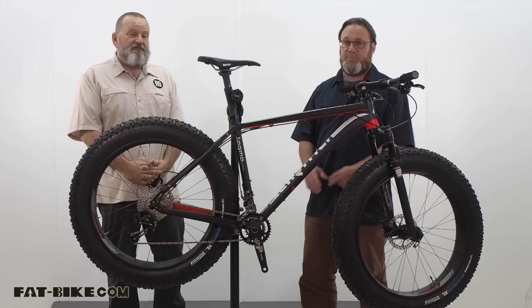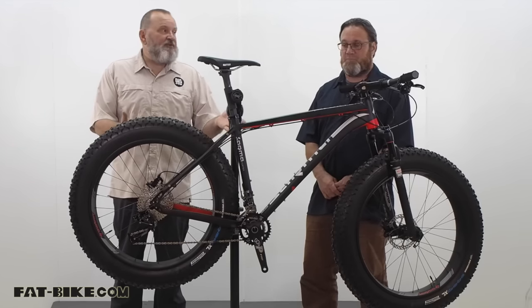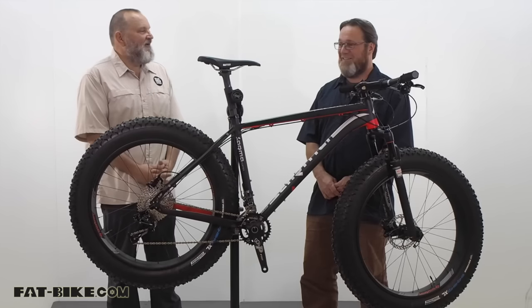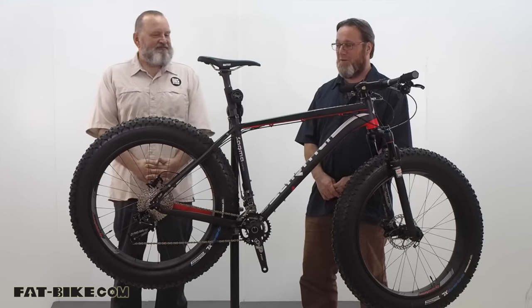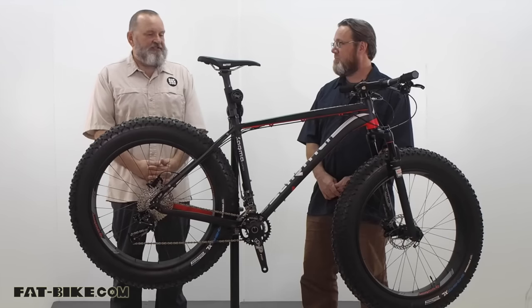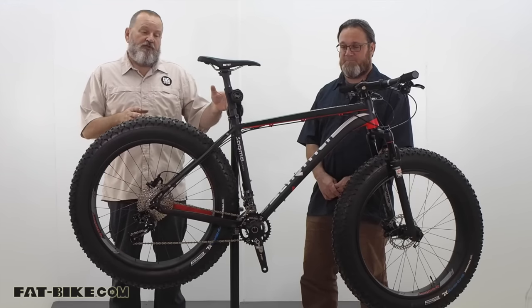They will ship this bike. In fact, my mail carrier brought this bike in a big giant box right to my door and we put it together. It's a hydroformed aluminum frame.